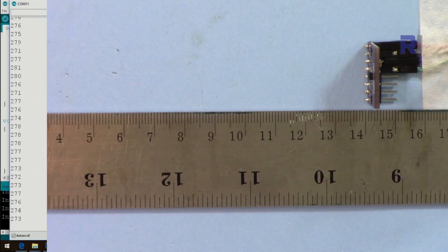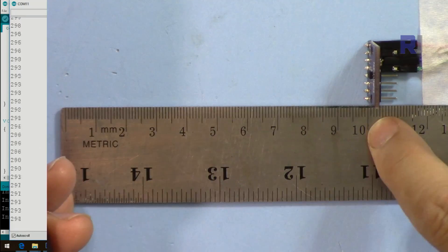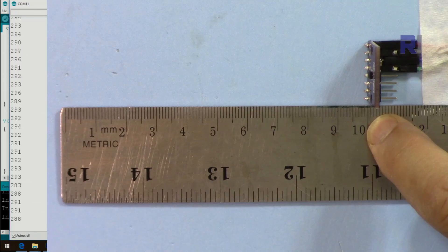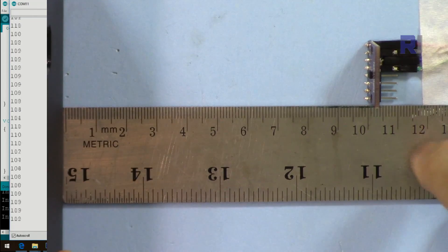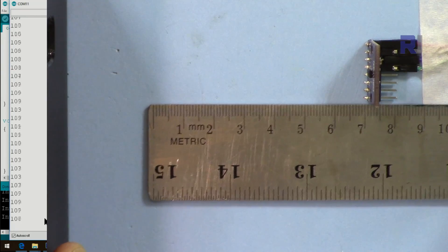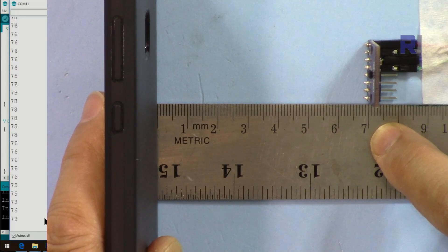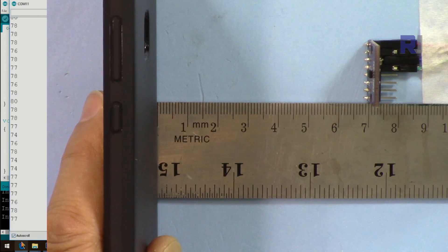Here is a demonstration of continuous measurement. I've placed the sensor exactly 100 millimeters from a surface — the reading is fluctuating around 100 to 105 millimeters. Now bringing it closer, at around 70 millimeters, we are getting 73 to 74 millimeters, as you can see it's updating quickly.